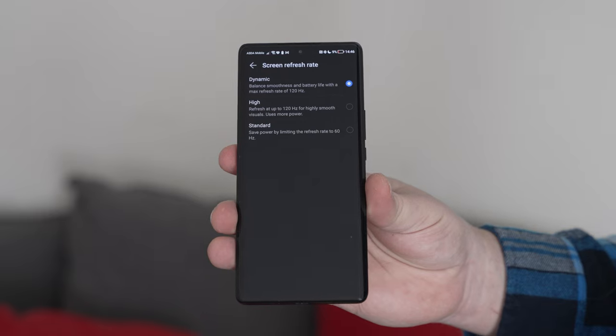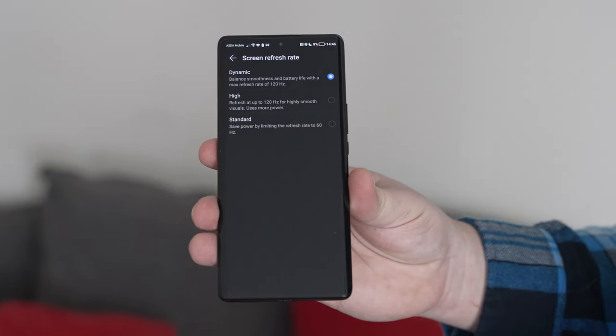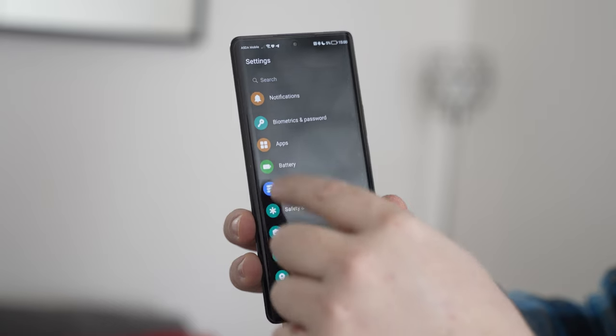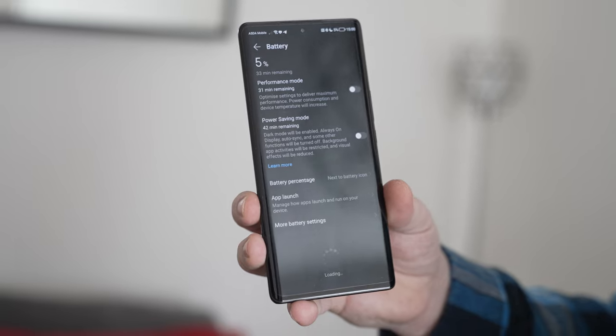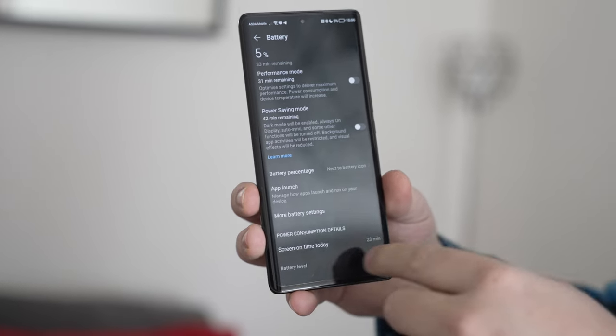That lovely OLED display is also a high-refresh-rate one — set to dynamic at 120Hz in my settings. When not needed, the smartphone intelligently switches down the refresh rate to save battery power, which may be another contributing factor to the insanely good battery life on the Honor Magic 5 Lite.